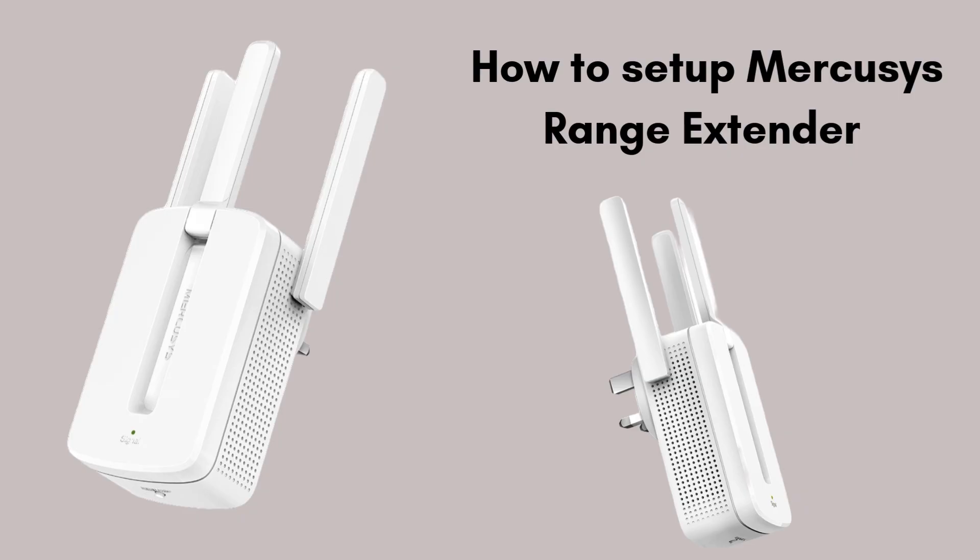We'll guide you step by step, from connecting to the extender's network to configuring it to boost your Wi-Fi signal. Whether you're a beginner or tech-savvy, you'll have your Wi-Fi range extended in no time — perfect for improving your internet connection at home or in the office.